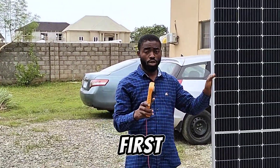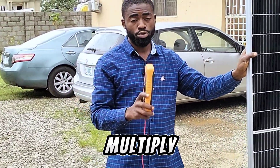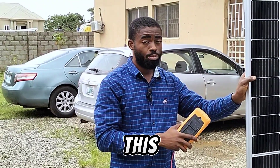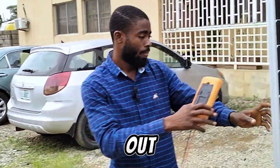The first thing we're going to check is the voltage, the second is the current, and we're going to multiply both of them together to see how many watts this solar panel will generate in a cold or dull weather. So let's check this out.